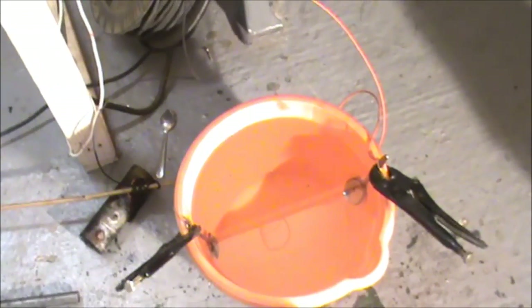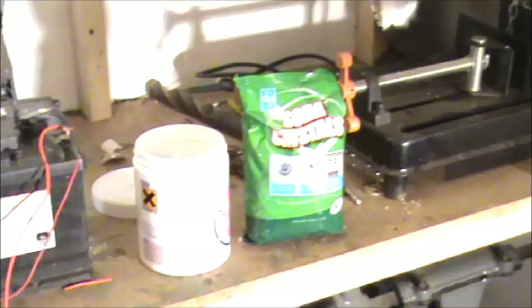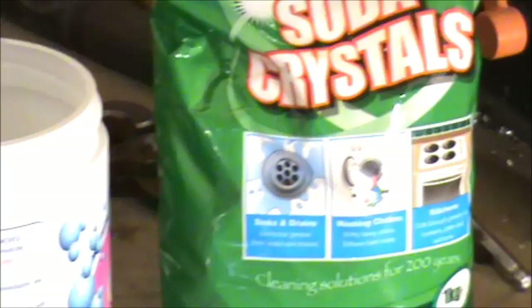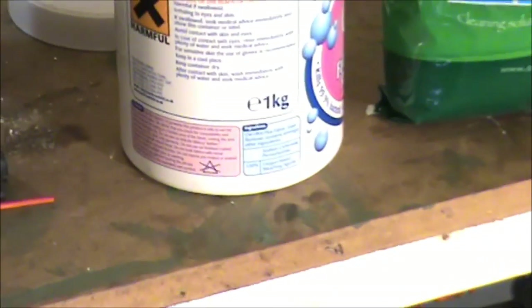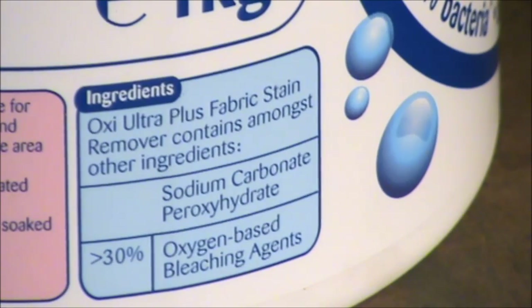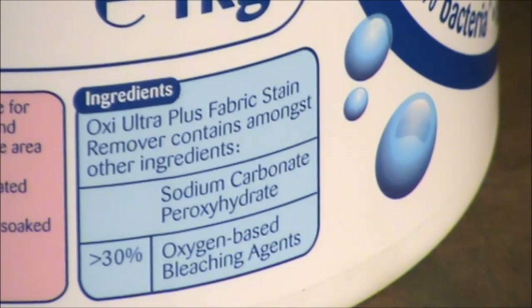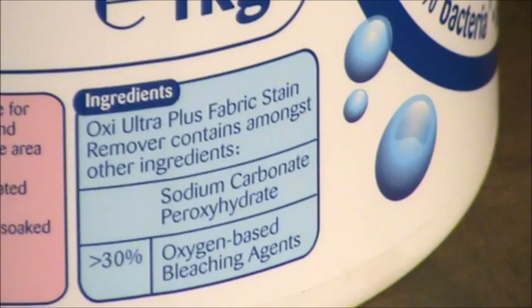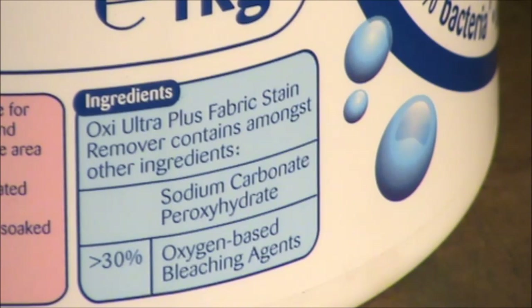Now for the electrolyte, most people use soda crystals, which is sodium carbonate, which is fine. I'm going to try something a little different and go for sodium carbonate hexahydrate. It's got a little bit of oxygen in it, and the bubbles may help the cleaning process. I think it's also a little bit gentler than soda crystals on the brass part, because it'll want to attack the zinc in the brass and it might get slightly discoloured, but we'll see how we get on.